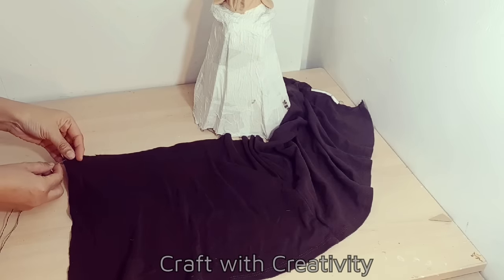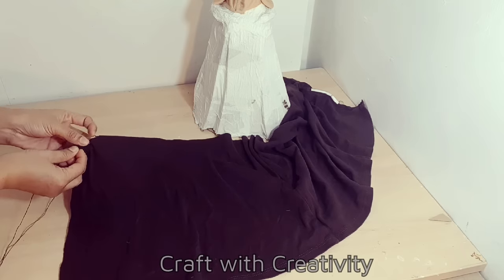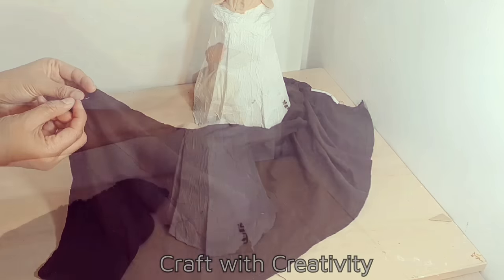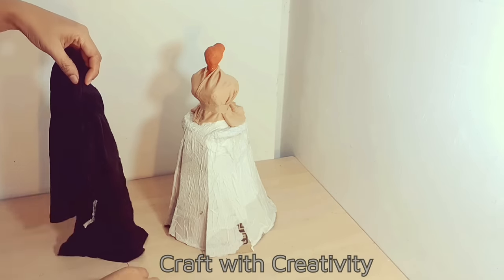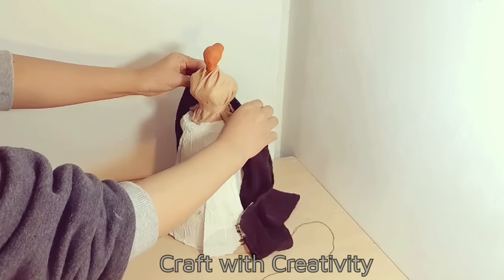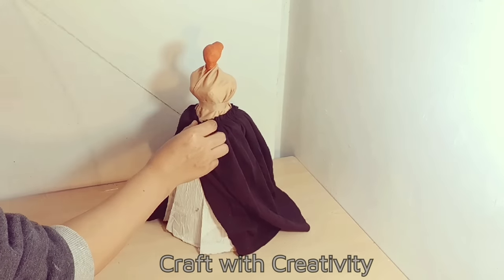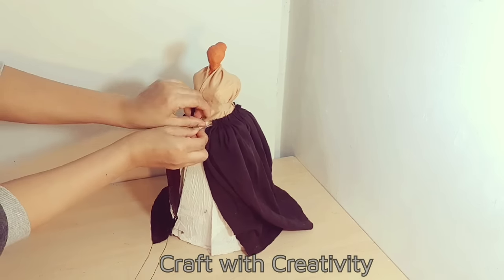This is the fabric I'm going to use for her skirt. With the help of needle and thread I will start to make pleats on her dress from the top. Once done, I will stick it around her body. This time I decided not to use cement or clay to make the dress hard — instead I gave it pleats by needle and then stitched them from the front.